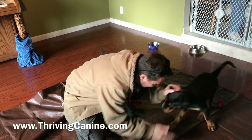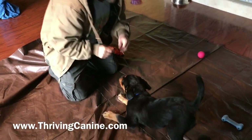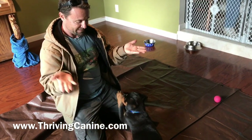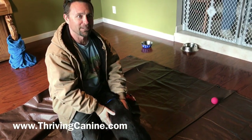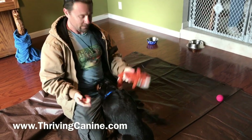Even if I'm playing with my hands — see, stop. You gave me a little high five in there, did you notice that? Good boy. And then you just go back to playing with the toy.